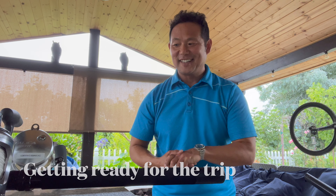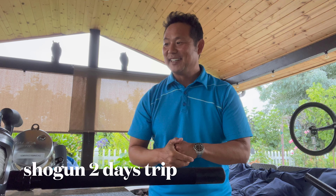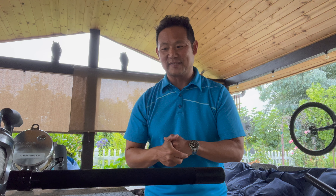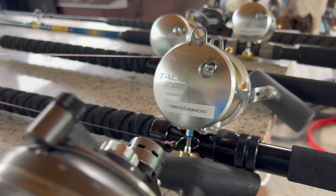Hello guys, my name is James. There are probably a lot of great guys on YouTube that talk about details of their equipment and how to do things, but I'm just here to show you what I'm using on this Shogun two-day trip. I'm going to bring five rods.